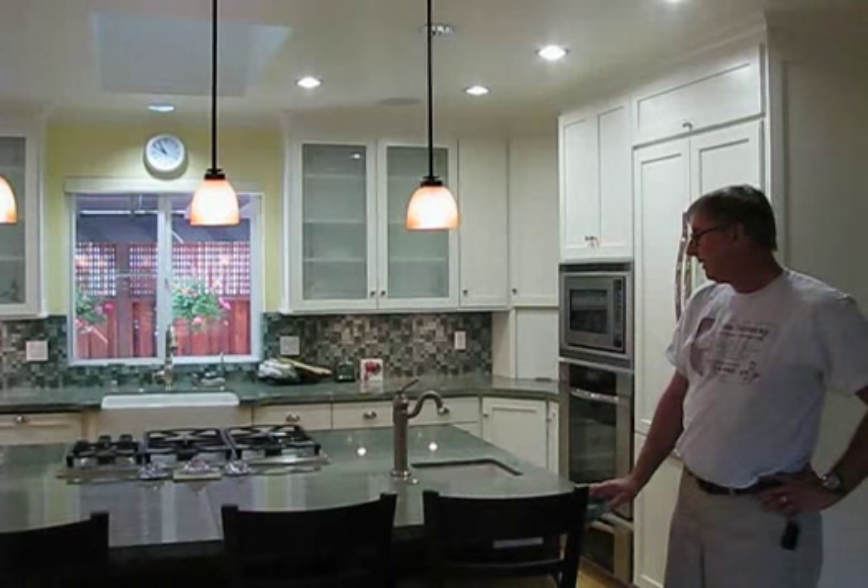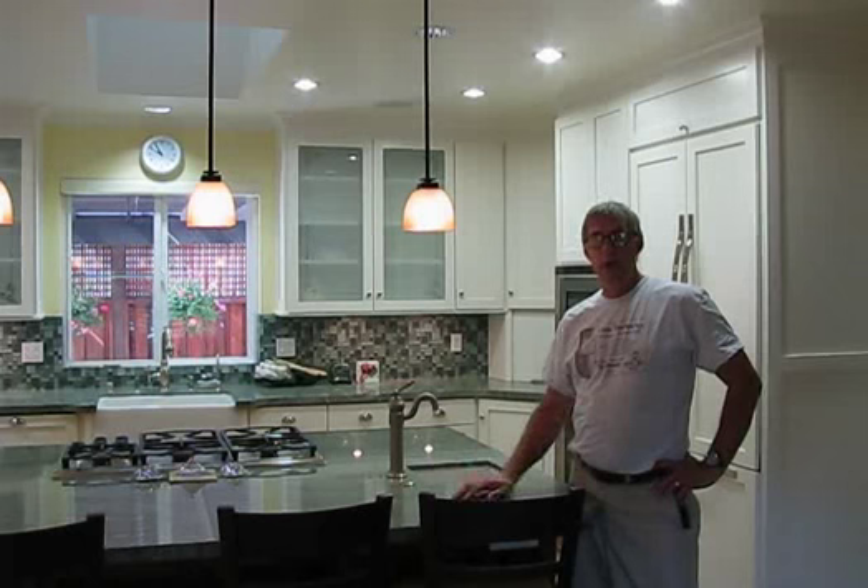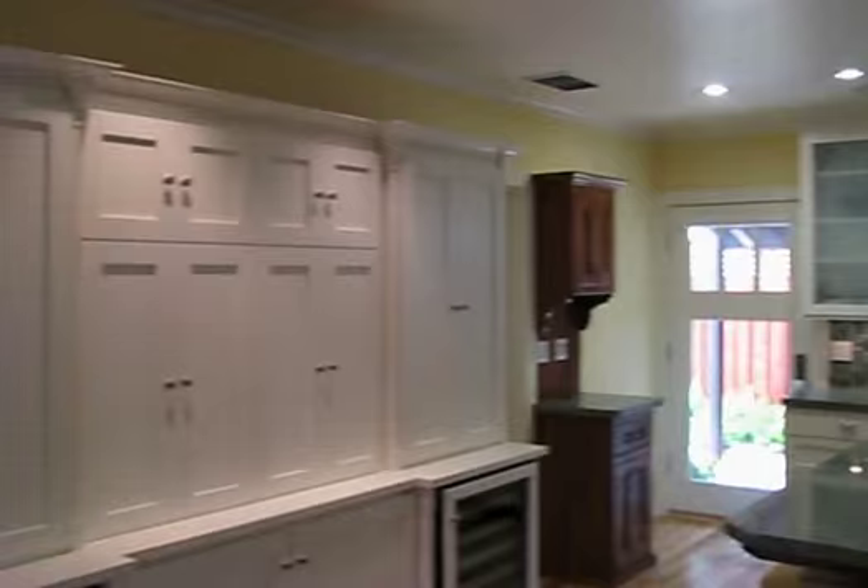Hi, I'm Tim Terlecki, owner of TimsKitchens.com. We do anything from small bathrooms all the way up to complete homes. In this particular project, which we've just finaled today, we remodeled the entire house — tore the old garage off and added on a new garage, and basically gutted the house and started all over.